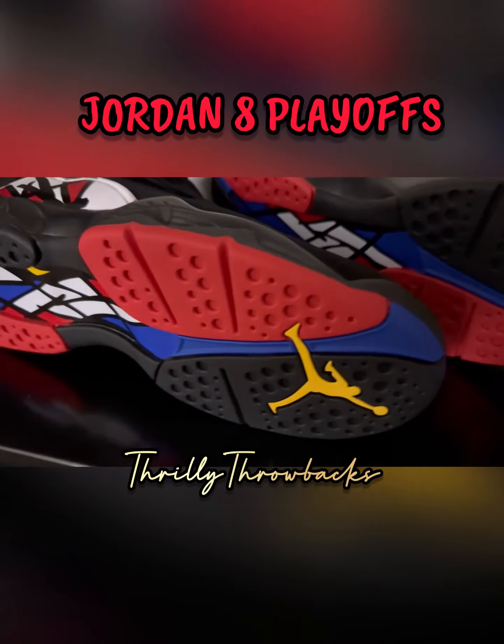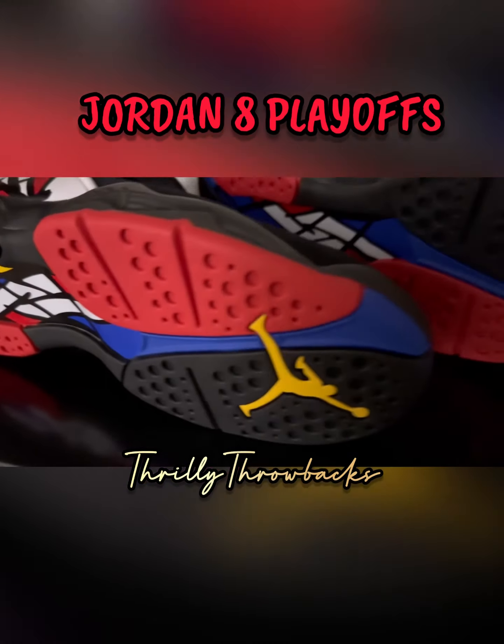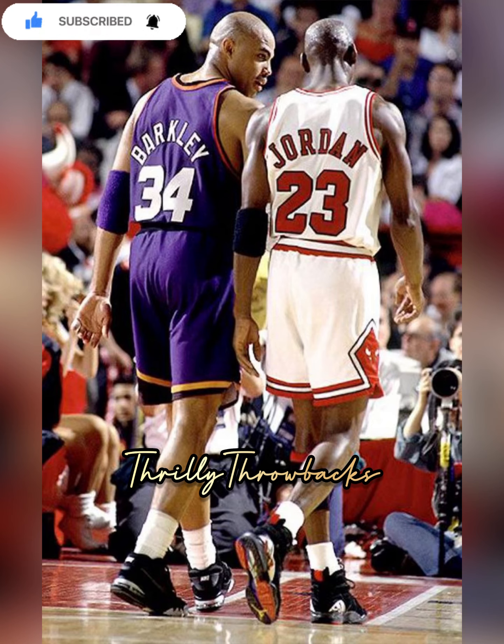Kids on the block either had the black version or the white version, and we're playing manhunt or hide and seek. It just brings back so much nostalgic childhood memories — I had to have these. So if you were lucky to get these like I was, congratulations. Shout out to y'all — that's my quick review, subscribe to the channel.